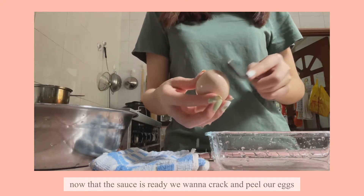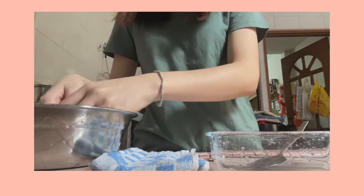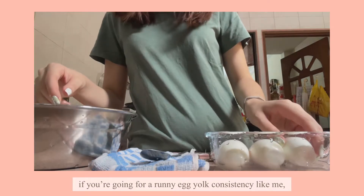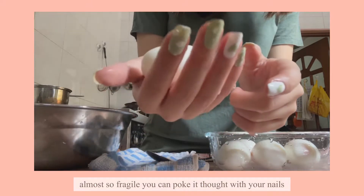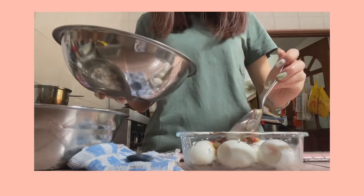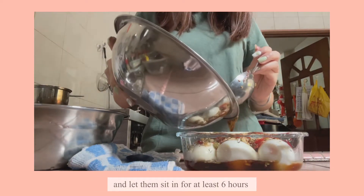Now that the sauce is ready, we want to crack and peel our eggs. If you're going for a runny egg consistency like me, your egg should be slightly soft — almost so fragile that you can poke it through with your nail. After you're done peeling those pearly babies, just drizzle your marinade on top and let them sit for at least six hours or overnight.